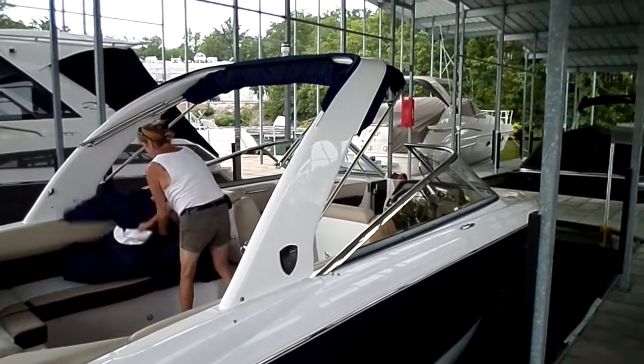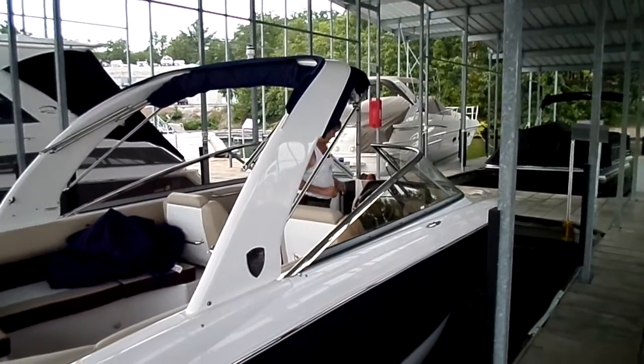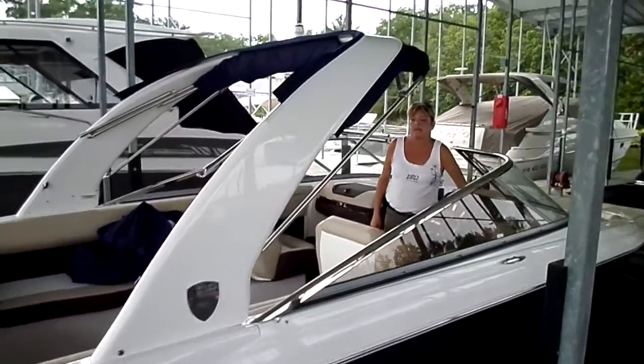Mr. and Mrs. Thurman, this is Kyle Kelly from Kelly's Port taking you through a brand new Regal 2700 ES. I think you guys have seen the boat before, but the one thing I did want to show you is the power tower.